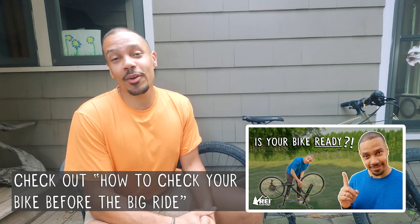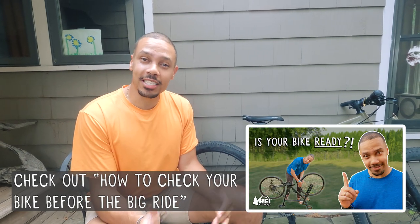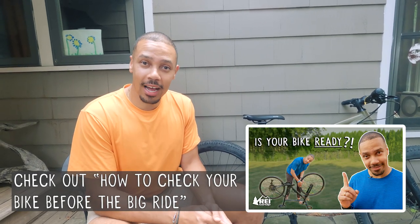If your bicycle hasn't been ridden in a while, like this one hasn't, check out our other video where we talk through some other things you can check on your bike before going out for a ride. If you liked this video, make sure to hit the like button down below and subscribe to the REI channel if you haven't yet.